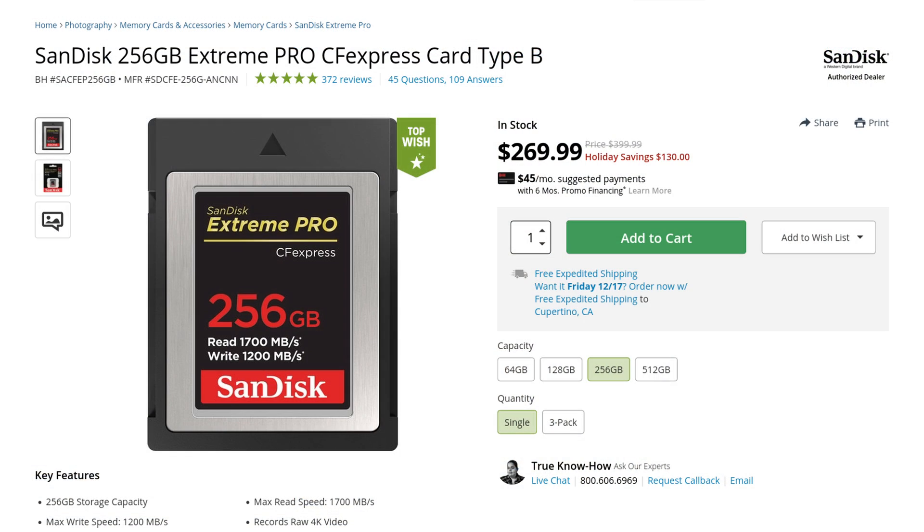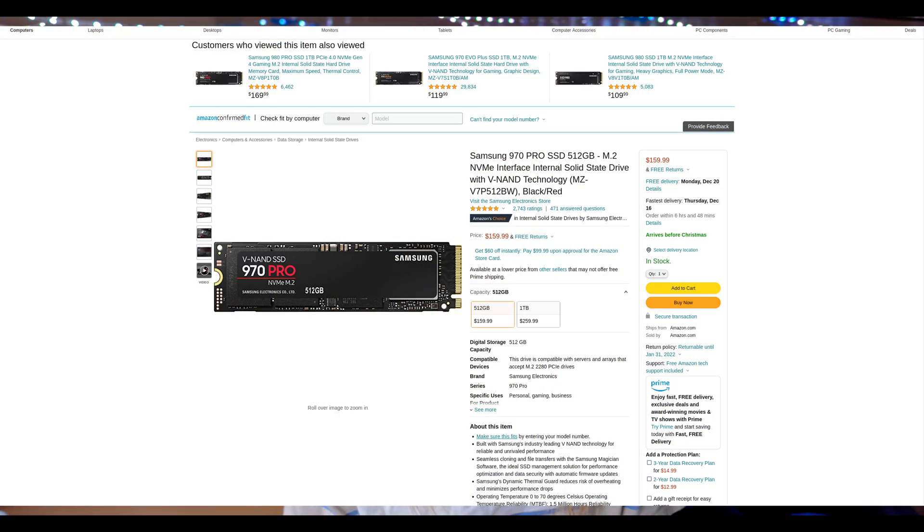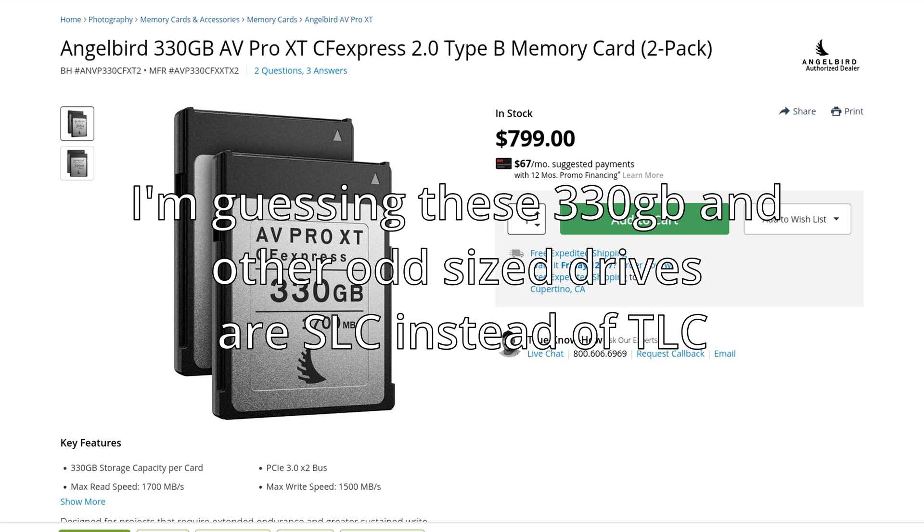If you go online and get a SanDisk drive, a 256 gig one is about $300, and they all seem to be going for a little over a dollar a gig for a reasonably high quality one, with some cheaper no-name ones being about 60 cents a gig. That seems like a lot of money considering that a normal consumer grade drive, even a fairly high quality one like a Samsung Pro, is normally only about 20 cents a gig max.